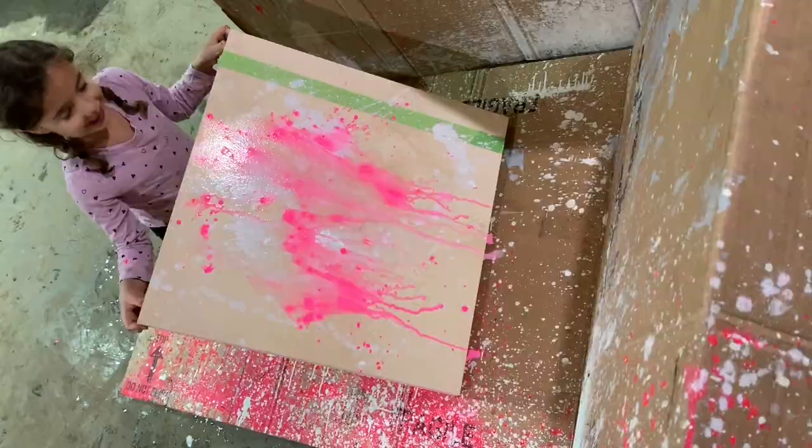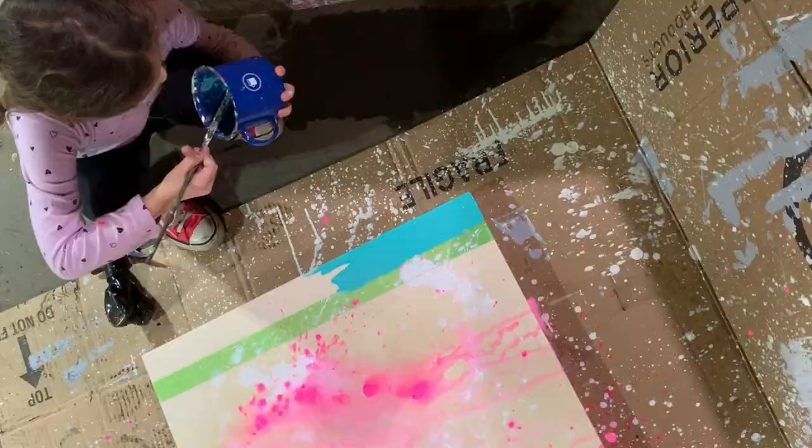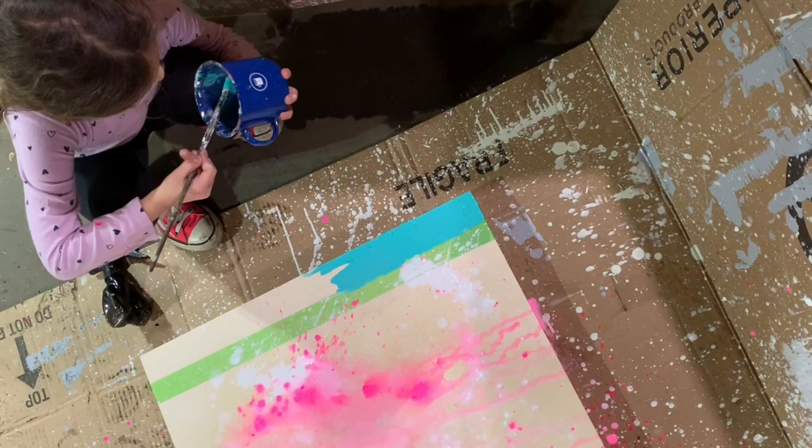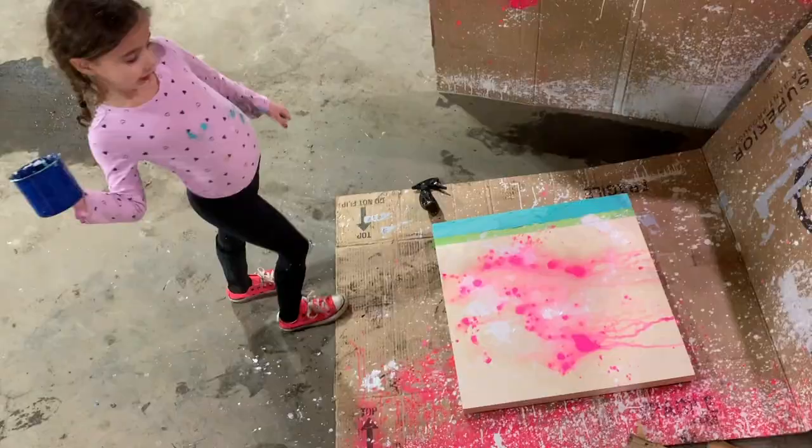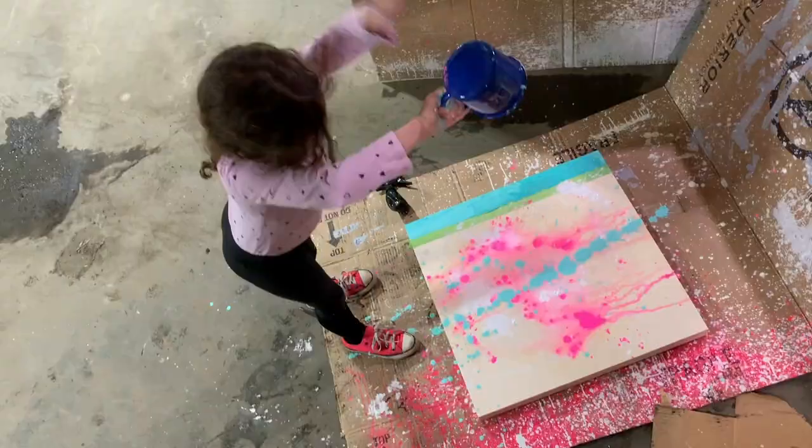And it looks so cool! I got a cup and I put some blue in it, and then I just blasted it — not slowly, we had to like throw the cup.